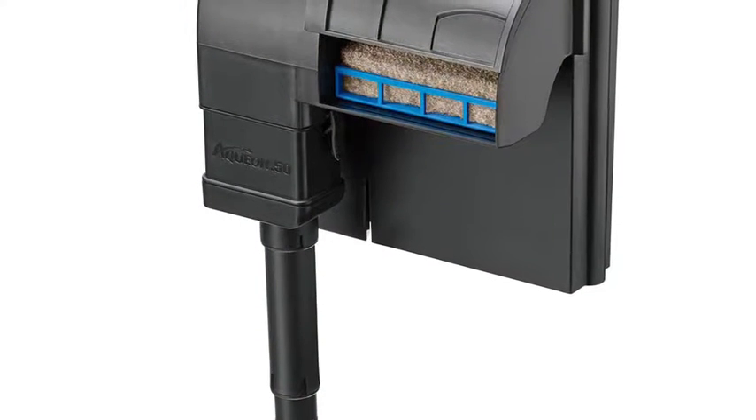So yeah, you just want to put in the filter. Next up you'll want to add in a heater. Bettas are tropical fish so you'll want the water between 75 and 80 degrees — I usually set mine on 75 and it gets the water nice and warm.